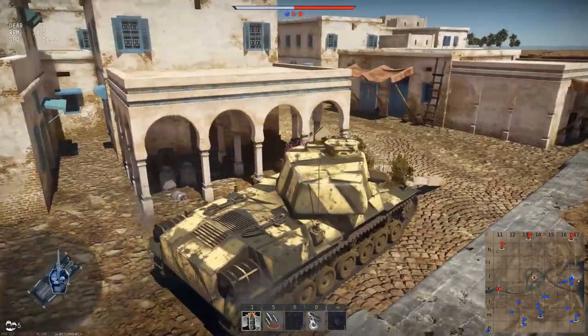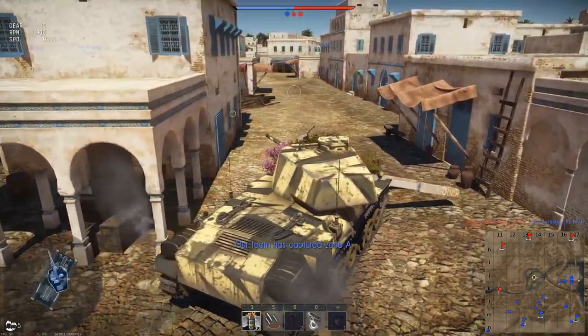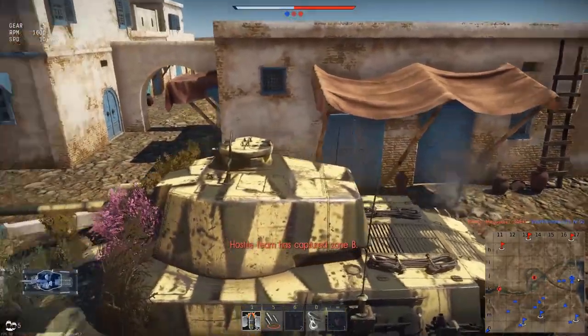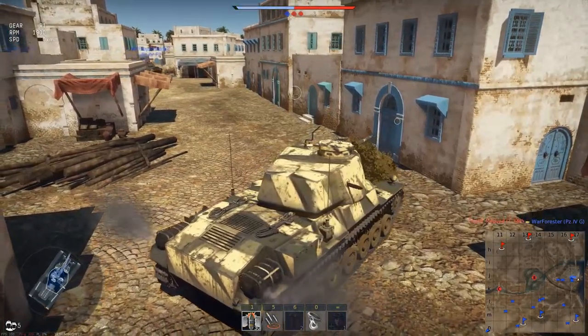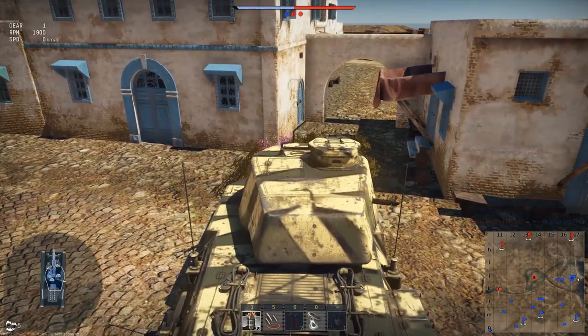The gun of this tank is extremely good, with an 8.3 second reload with a well-trained crew, although it does come with the limitation of only having two shell types available. A standard HE shell, which as with most HE shells on a 75mm gun, is really only situational.